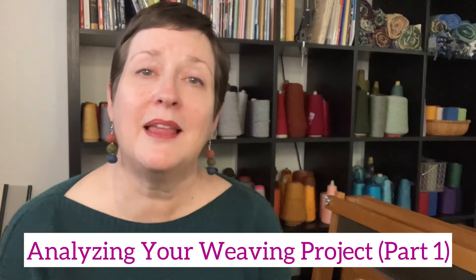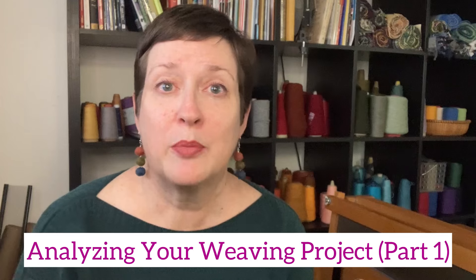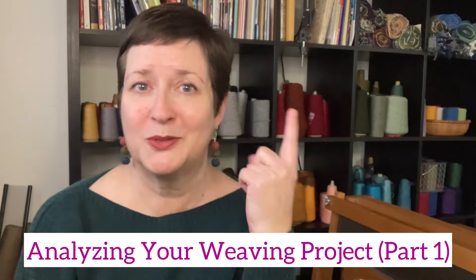Hey there, my name is Chris Acton with Acting Creative, and this is A Hand-Woven Experience. In today's episode, I'm going to talk about analyzing your weaving project, part one.